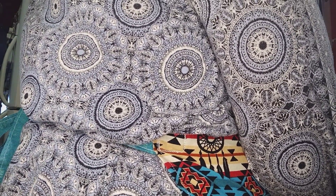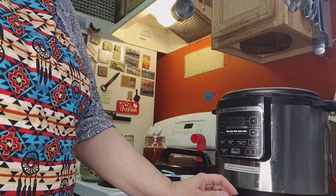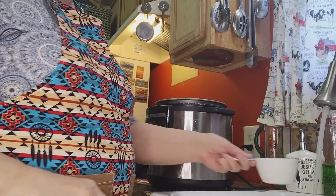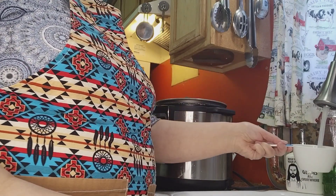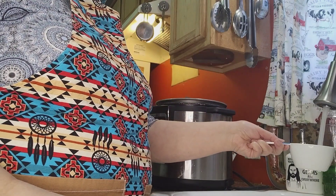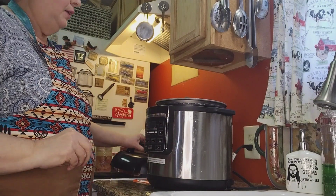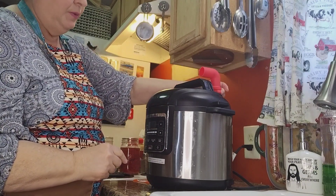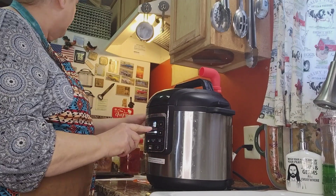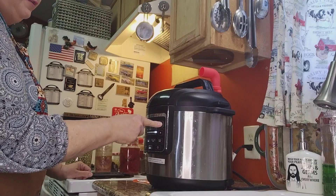I'll rinse those off and put them into the Instant Pot. I need to pull it forward because I've got to get my water in there. I'm going to add in four cups of water, apply the lid, make sure the vent is turned where it's supposed to be, turn the unit on, and get it on pressure for 30 minutes. When you cook beans in the Instant Pot it's 20 to 25 minutes, so you save a lot of time.